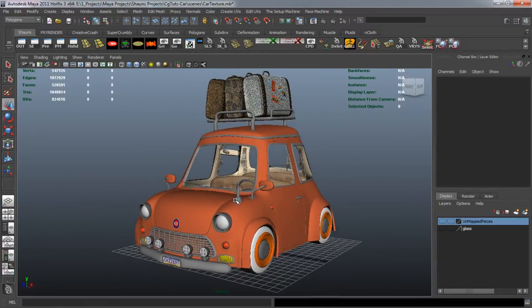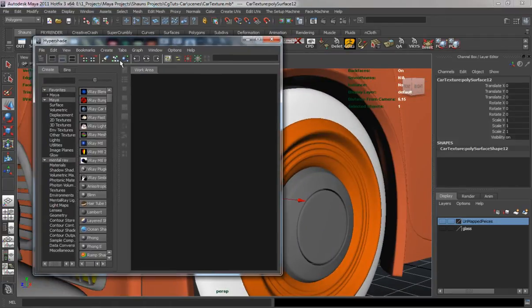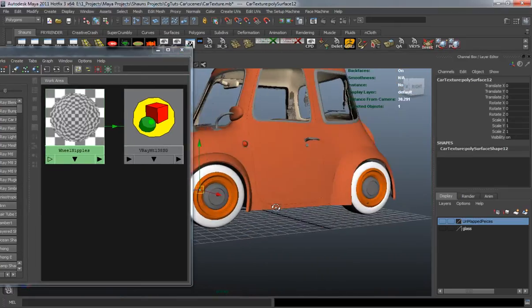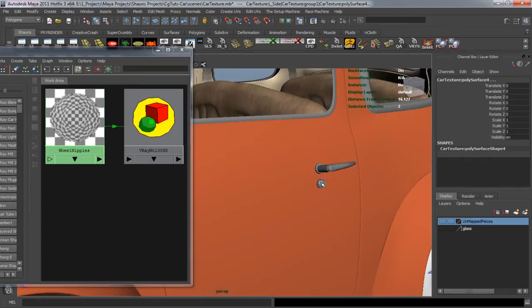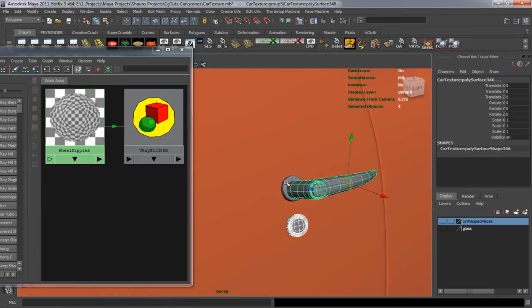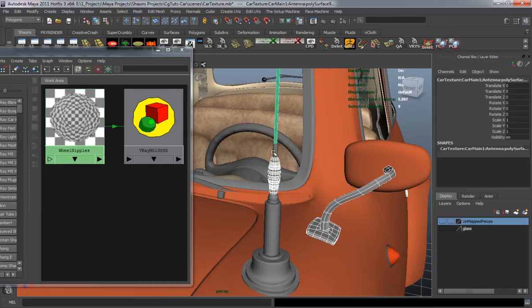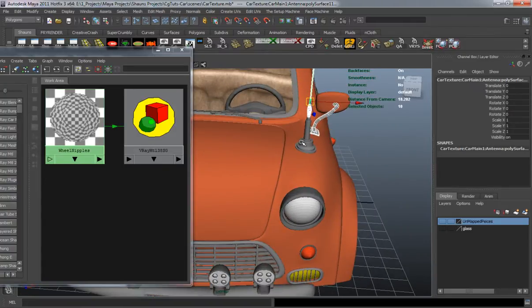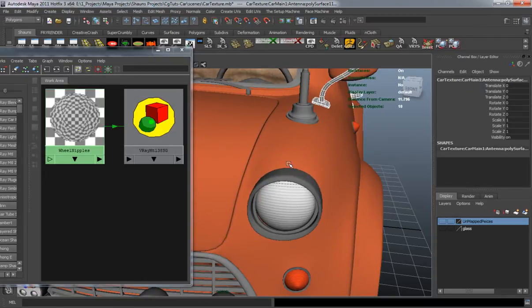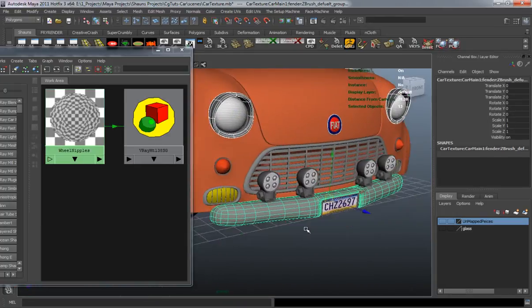Let's apply the last bit of our materials. Let's open up our Hypershade — I'm going to select the nipple on our wheel, graph it, and then select everything I want to be chrome: the inside portion of the rims, the door keyhole, the handle, the mirror bases, a portion of the antenna. I'll make the bottom part a rubber material. Then select the front portion of the lights and the bumper.